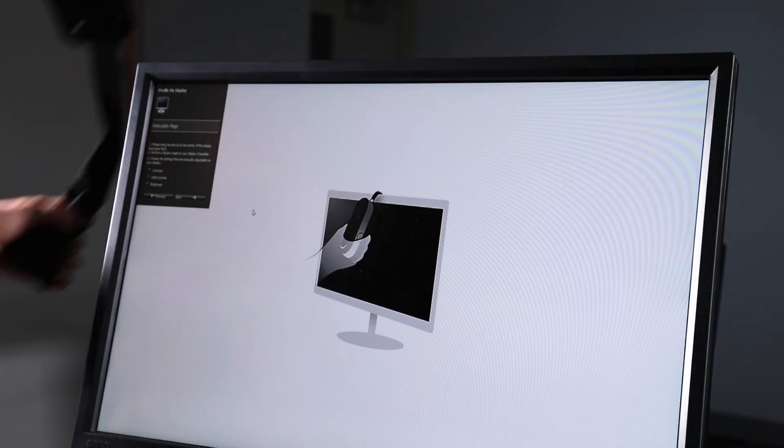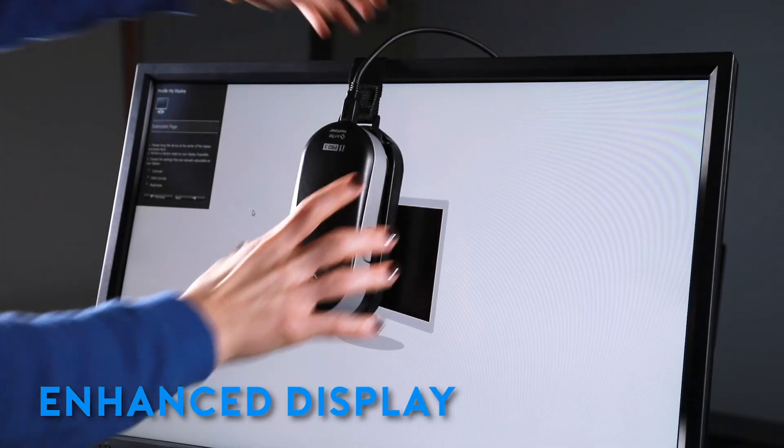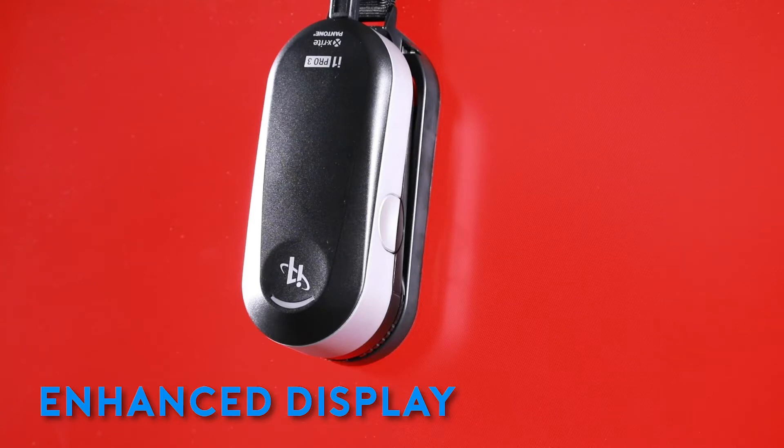The i1 Pro 3 also has enhanced display measurement capabilities. It supports measurements of high luminance displays up to 5,000 nits.